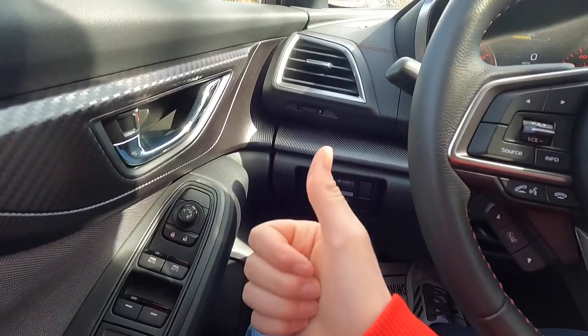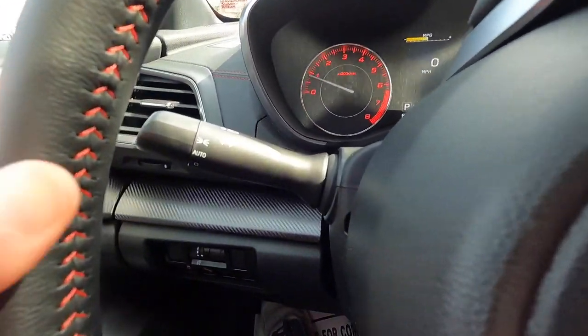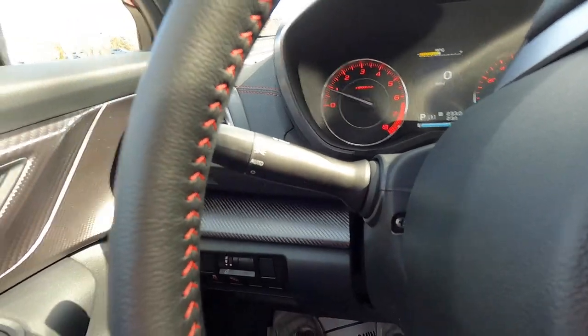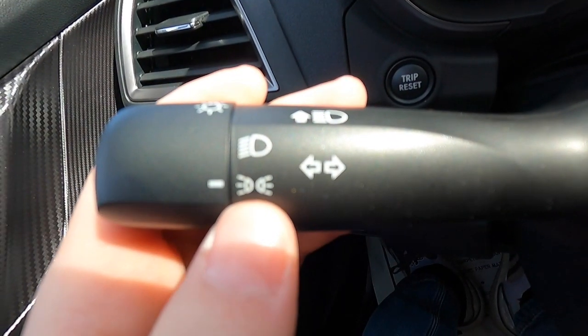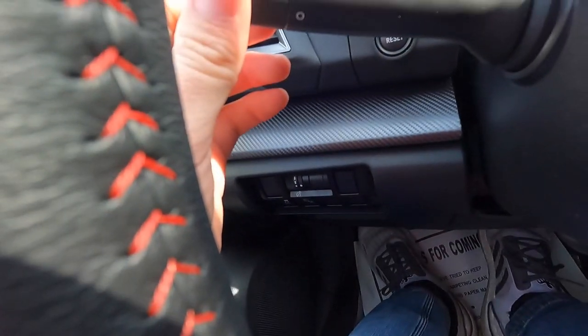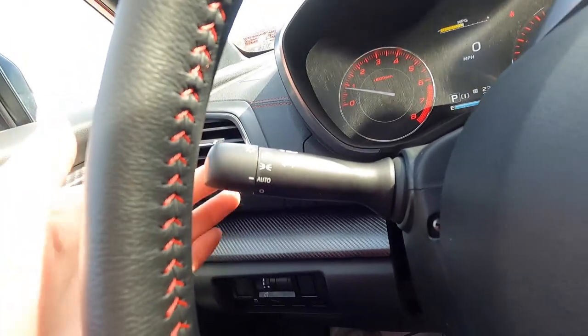Let's take a listen to our turn signal — that is what the turn signal sounds like on the 2023 Impreza Sport. This is also your headlight control stalk: parking lights on, headlights in automatic, or headlights off if you twist it all the way down. And this is also your high beam control stalk.